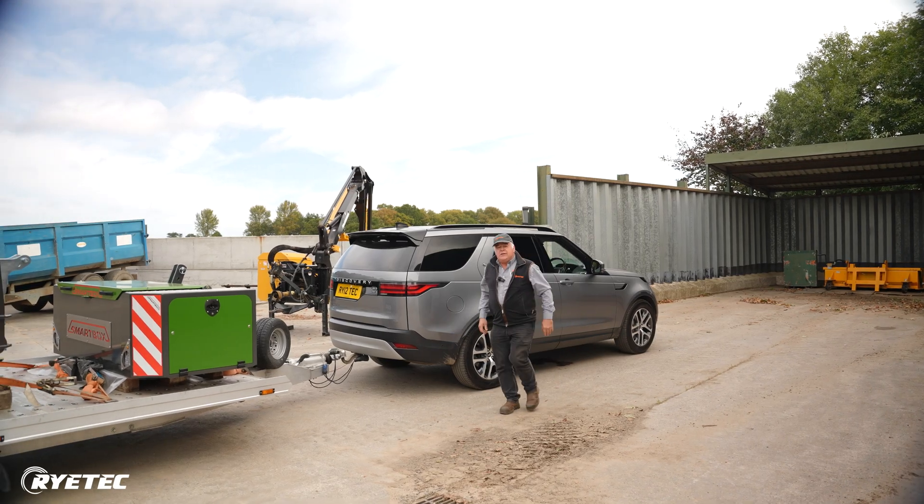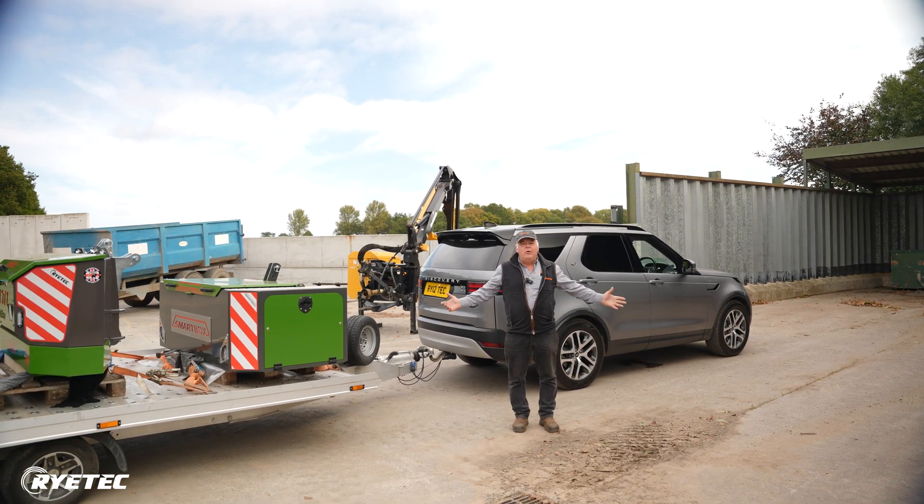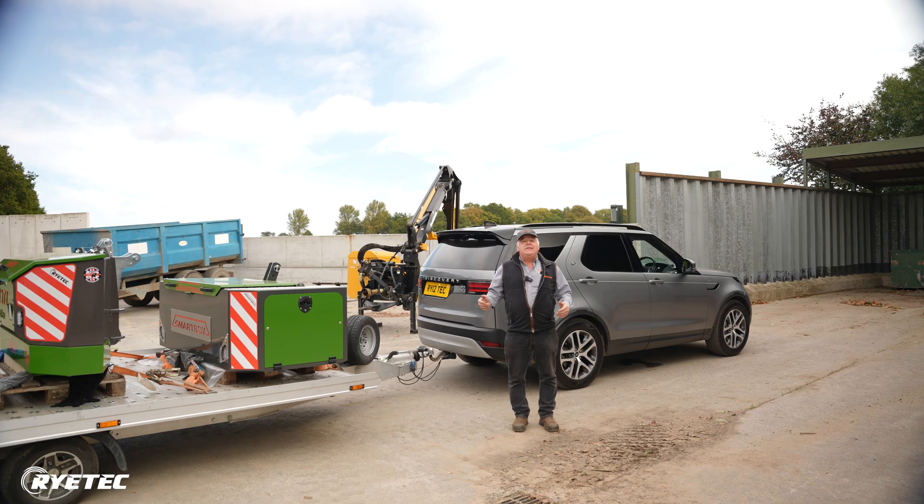Good morning all. We've just arrived — well, we're just outside York actually — and we're going to Germany because we're going to Agri-Technica. As part of that, we're here to do some videos of the boxes, generic videos that we can have playing on the stand at Agri-Technica.